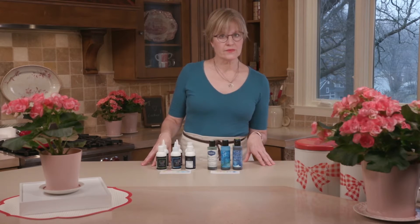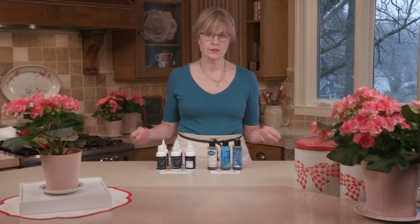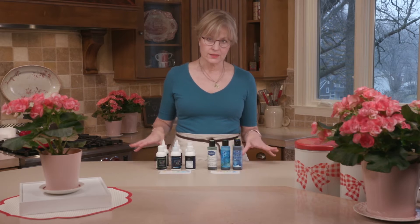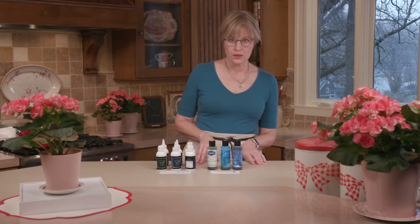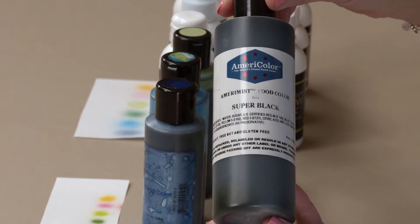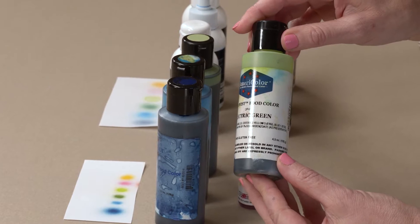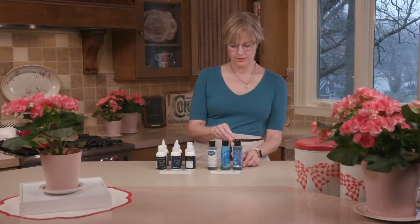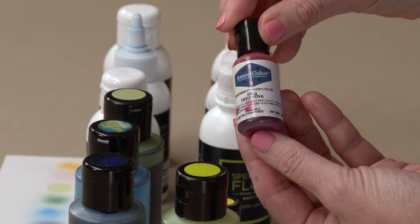Now let's talk about the range of sizes. If you're doing a ton of airbrushing you might want a bigger volume; if not, a tiny container might take you a long way since you usually need just a few drops to do many cookies. For Amerimist I have all sizes here: a mega 9-ounce size, a 4.5-ounce size that I most often buy, and their smallest 0.65-ounce size — three sizes total.